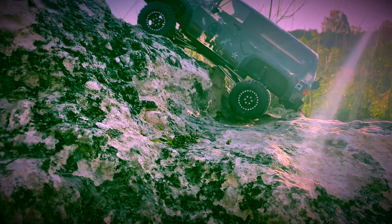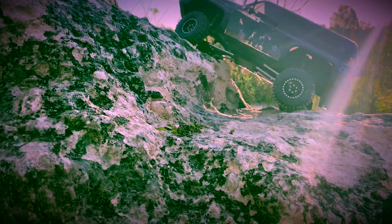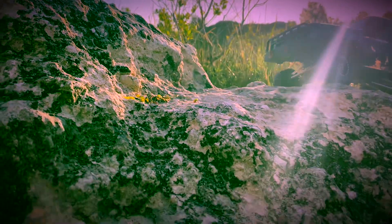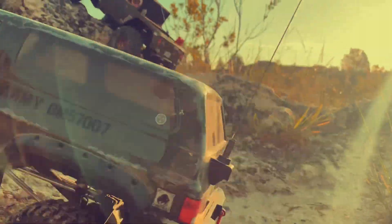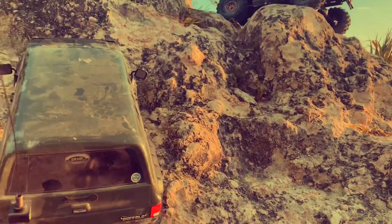And it has to do with the axles and drive shafts. I'll get a little more into that later on. But as for now, the kit — the GMAID Buffalo, the military version.